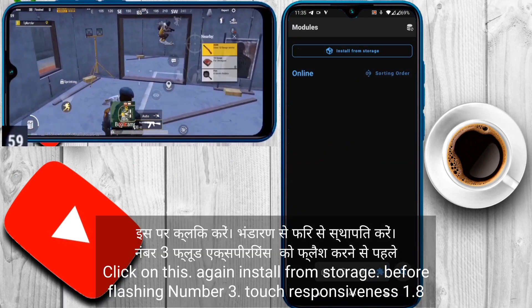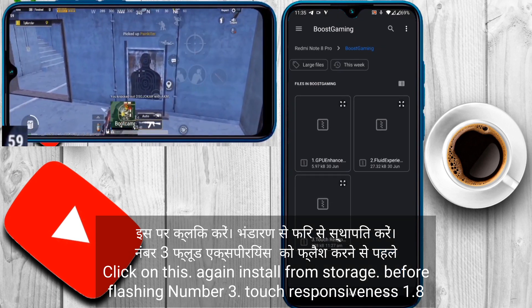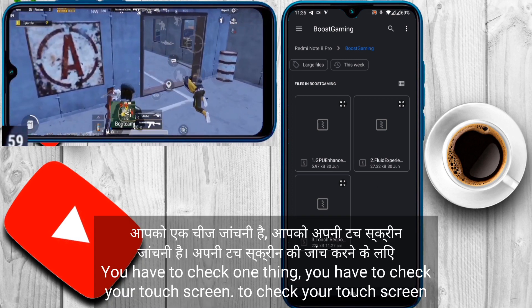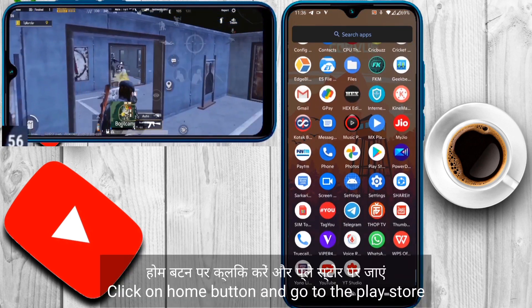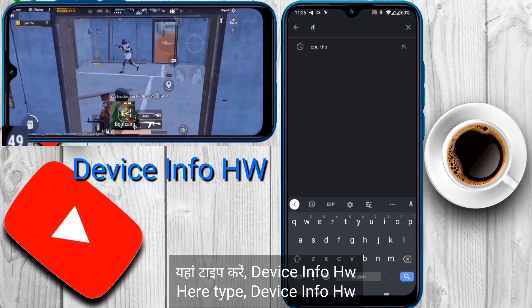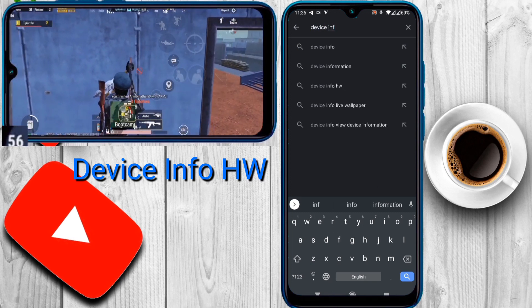Press the back button again and click on install from storage. Before flashing number 3, Touch Responsiveness 1.8, you have to check one thing — you have to check your touch screen. To check your touch screen, click on the home button, go to the Play Store, and type 'Device Info HW'.